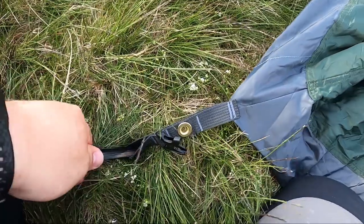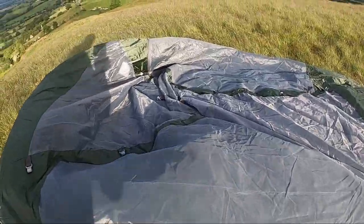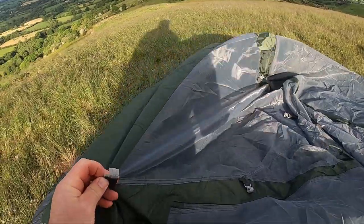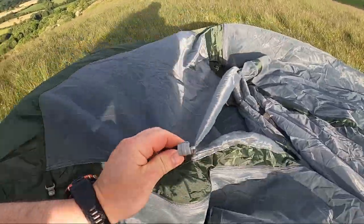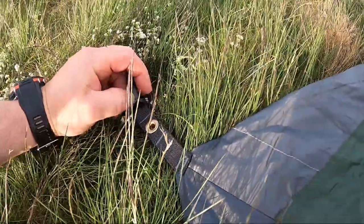The only bad thing about this tent so far is you have to pop the inner up first, and in a bit of a rainstorm that's not going to be a good idea, but the weather's glorious tonight. So that's it all pegged out and you can get the gist of what it's going to turn out like - the ends of the poles just sit in the tabs here.